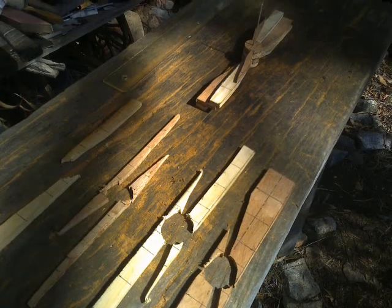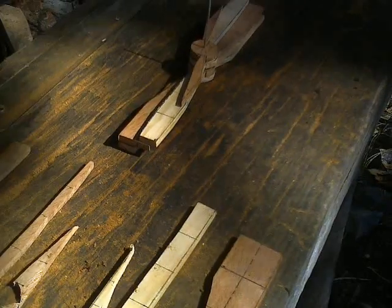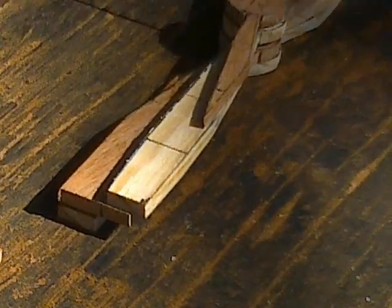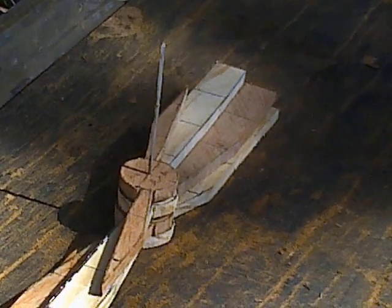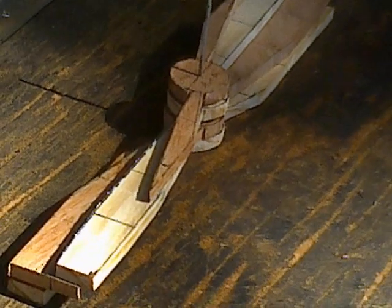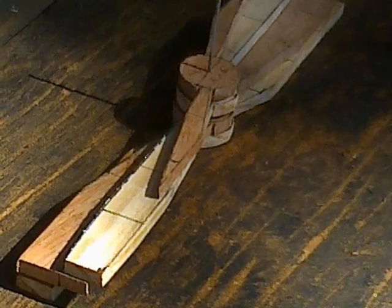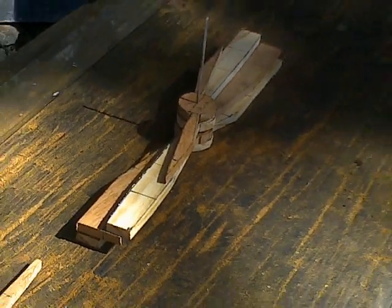Templates are really only useful if you're doing some sort of production run and you want to make several copies of the same propeller. This isn't like that. What I'm trying to do is make identical diameter, pitch, and blade planforms with different aerofoil sections.